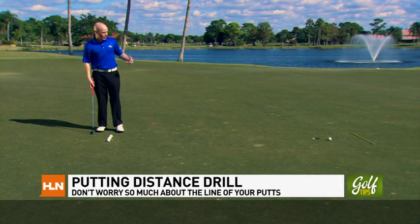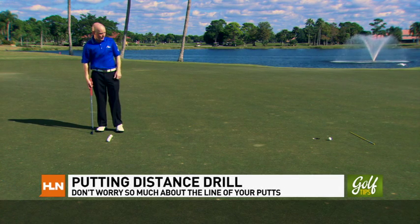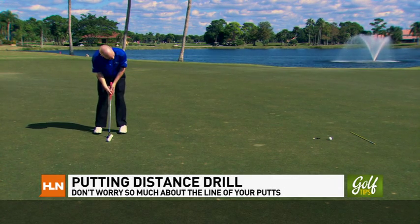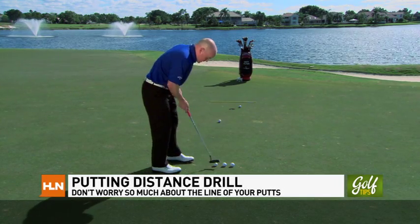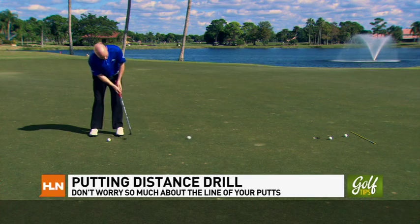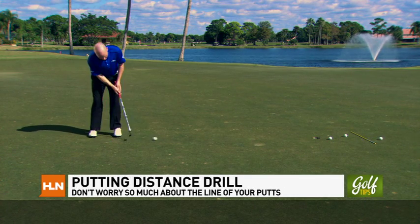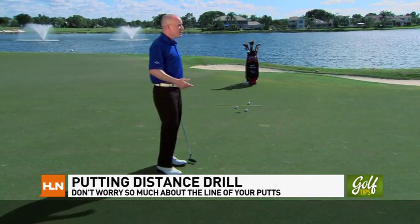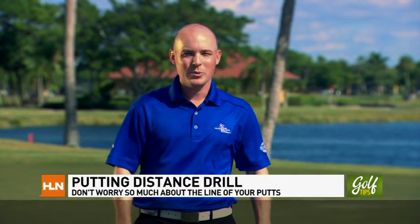A little drill I have for you: set up a little shaft behind the hole and line up a few balls. Go ahead and hit those balls where you're not really even paying attention to the hole at all — just concentrate on stopping these balls on that line behind the hole. I think you're going to find you actually make your share of putts without really even trying, without worrying about the line at all. Lay something a couple feet behind the hole, hit some putts, don't worry about the line, and I guarantee you'll make your share of putts without even really trying.